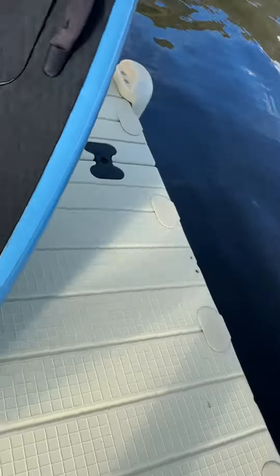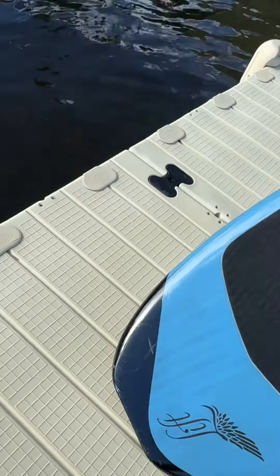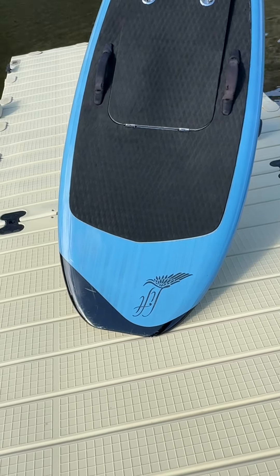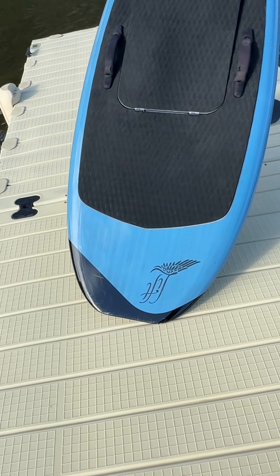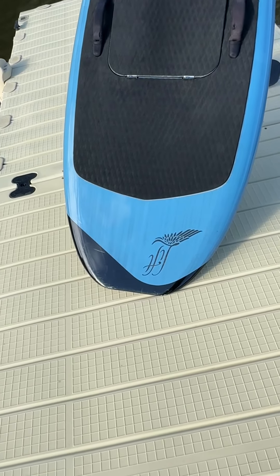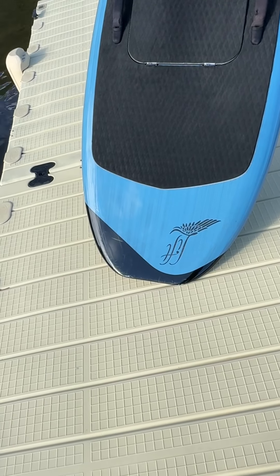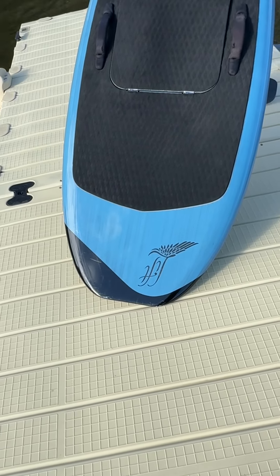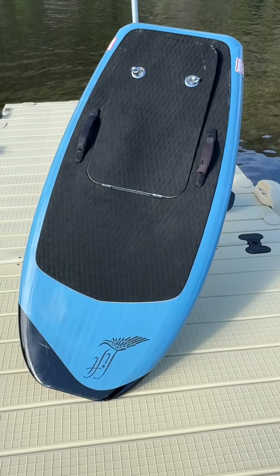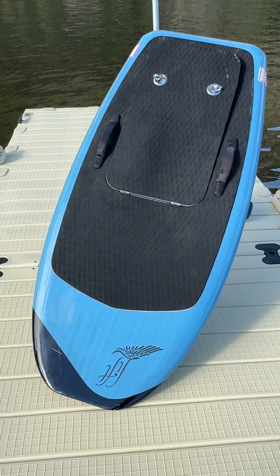I've also got a little scar that has developed on the front tip on this side. If anyone's motivated, maybe a fiberglass repair kit — just a little bit of gunk on there, sand it down, and firm that up. What you don't ever want is the board taking on water. But that's a little 411 on the board.